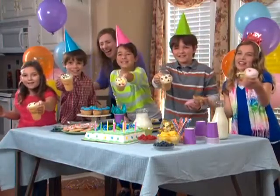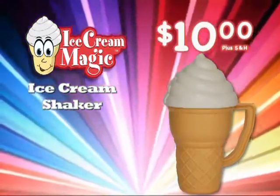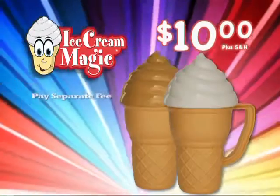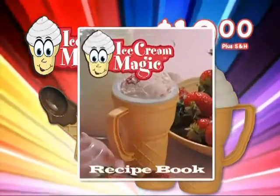We made ice cream! You can get your Ice Cream Magic ice cream shaker for $10. And when you call, we'll double your order. We'll also include two Ice Cream Magic spoons and the recipe book free.